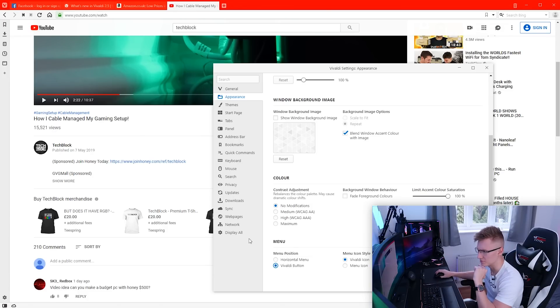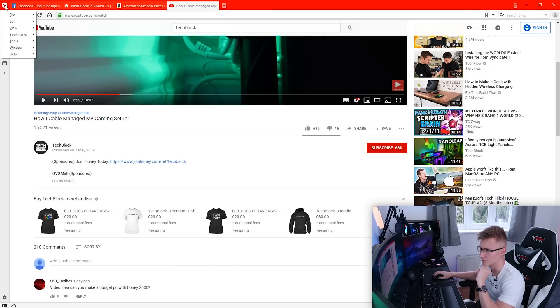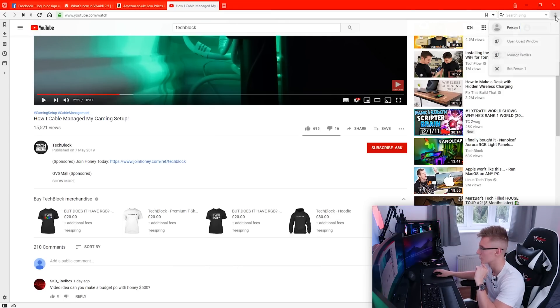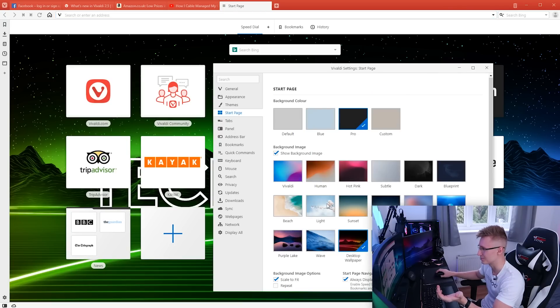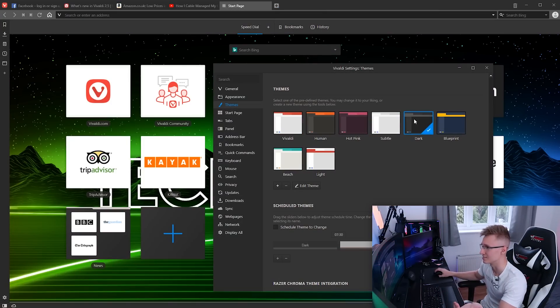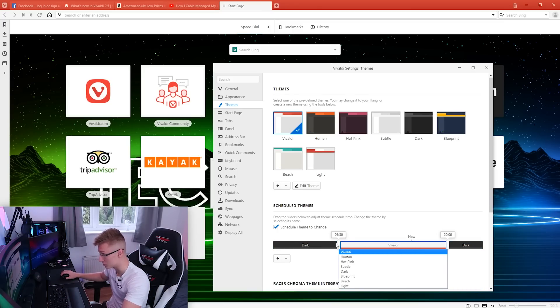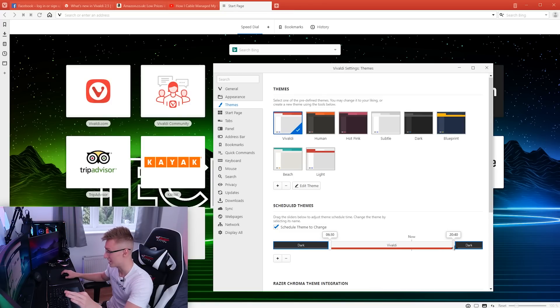For the menu position in the browser we can either have this layout which looks a bit cluttered, or we can have this button that gives you all the settings. As for themes for the whole browser — you can have a dark theme, and it can automatically switch to dark at night. During the day you can set up times. This is a super customizable web browser and I really like the whole themes thing.